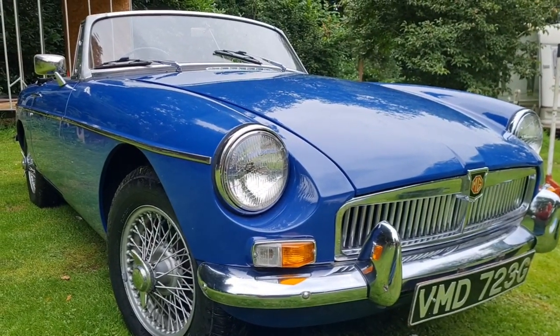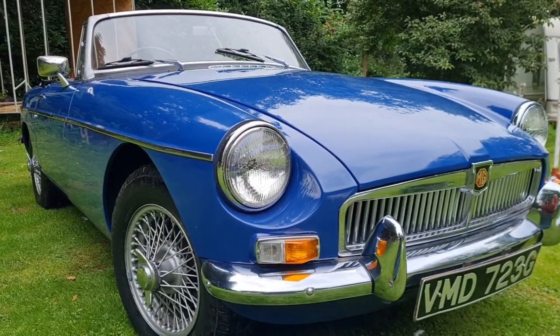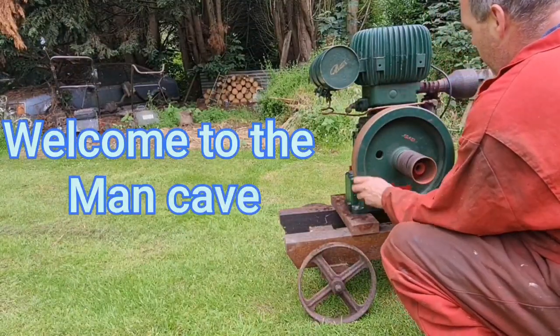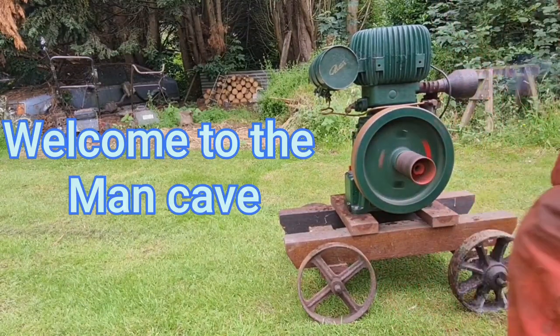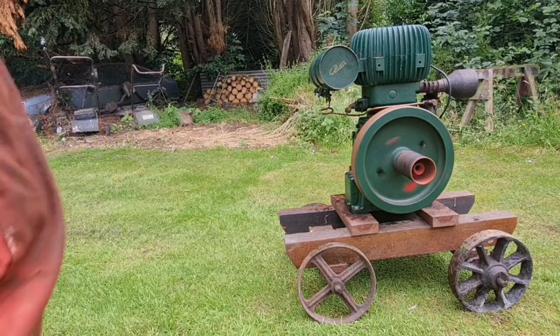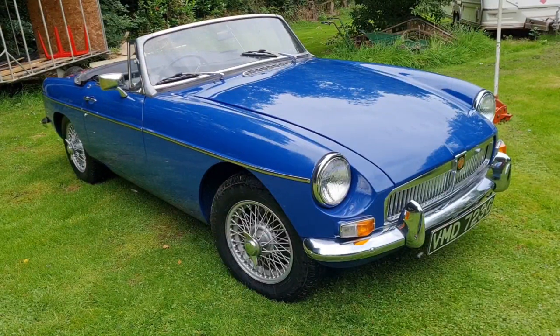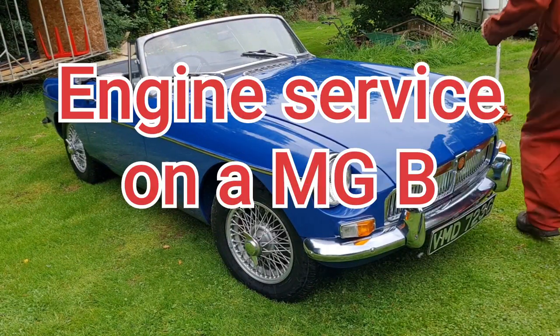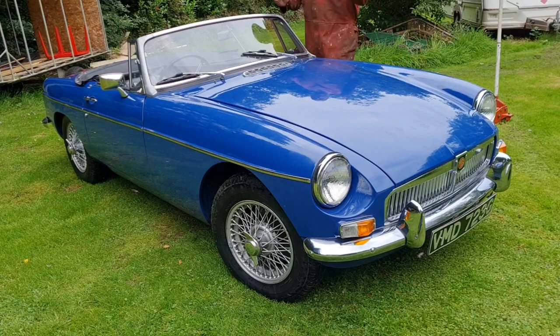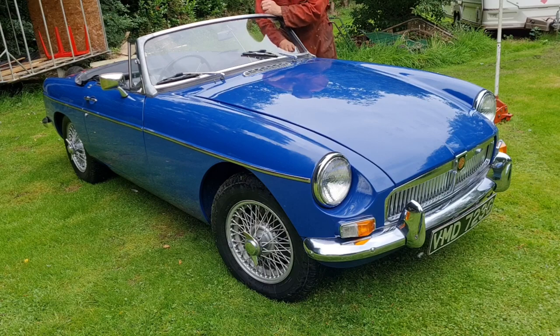So we're working on cars today. Man Cave is getting posh. Welcome to the Man Cave. Let the games begin. We are doing a basic engine service on this 1967 MGB. Let's get on with it.